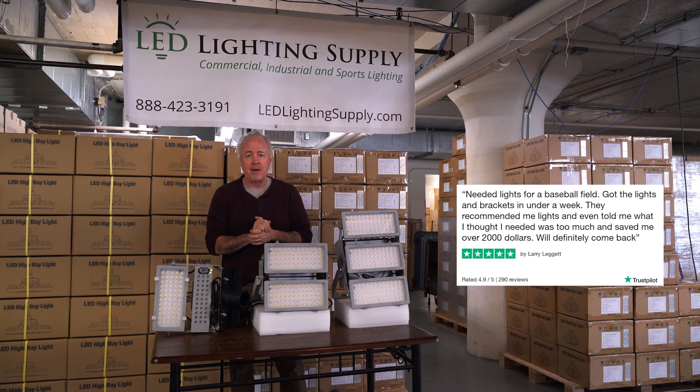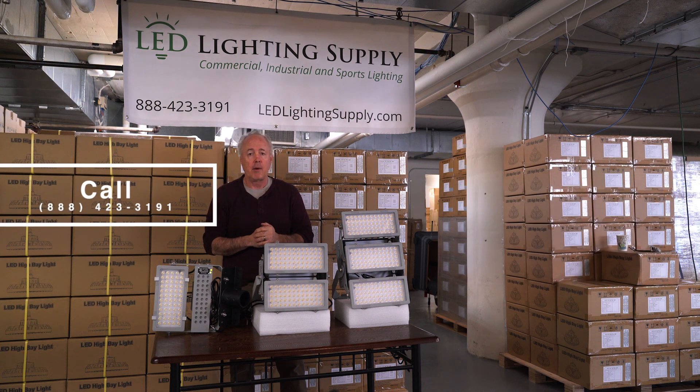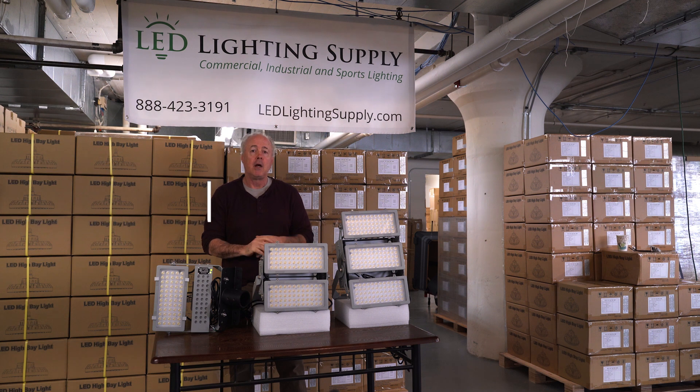We do a lot of these, so we're more than happy to help. Give one of our lighting specialists a call today. They can work with you, figure out what your requirements are, have a lighting plan done, get you a quote, and we can work with you to get your project done. So give us a call today. Have a great day. Thank you.